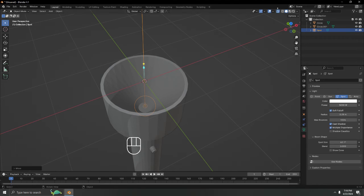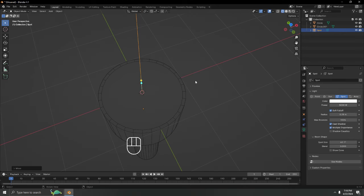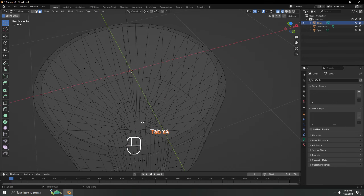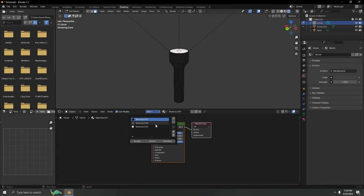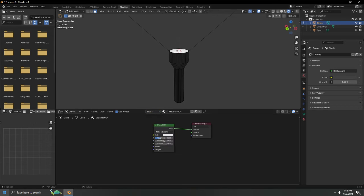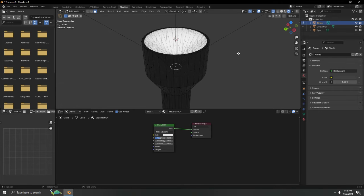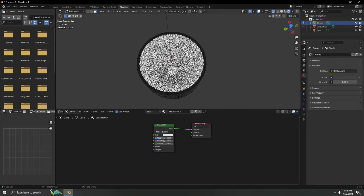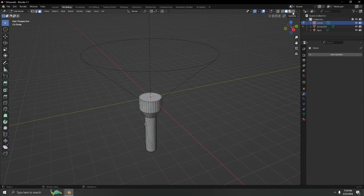There's one more thing to fix — the bottom face needs the correct material. Go into Edit Mode, select the bottom face, go to Shading, and assign the right material. There we go — problem solved. The flashlight shading is now complete.